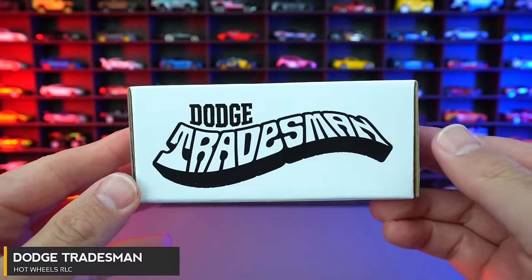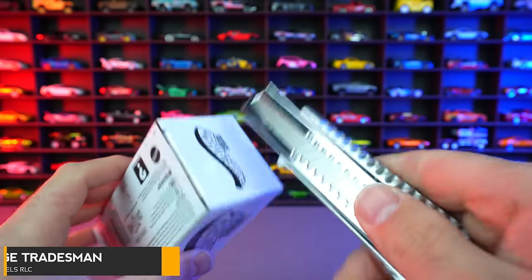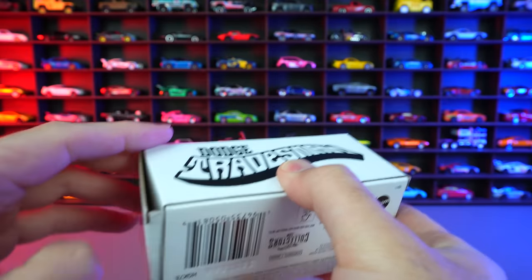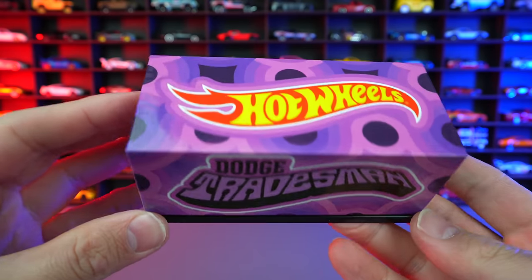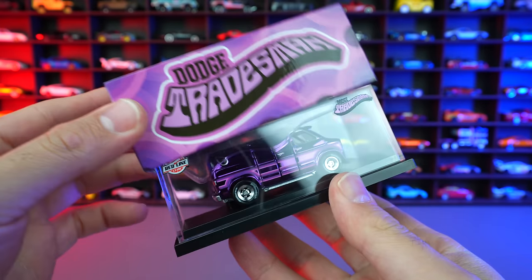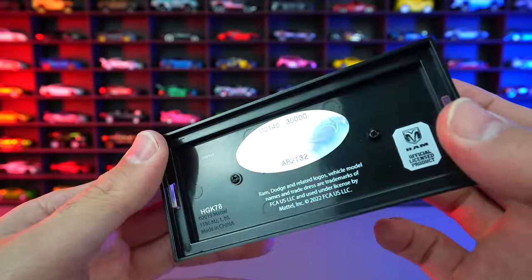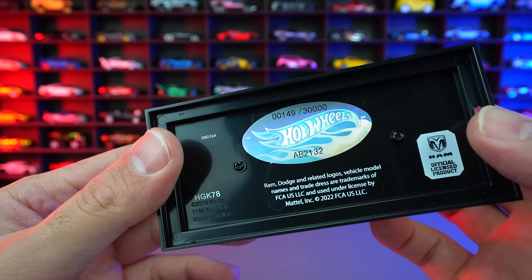Hot Wheels Dodge Tradesman Van. I've been really looking forward to opening this one up because it's got so many opening parts on it and just great great detail. So this one is going to be super fun. Let's go ahead and pop it open. What funky packaging we have on that one — just look at the colors on that, that looks so so good. We'll pop it open and there we can see it resting on the inside. You can see the numbering — this is a low number, 149 out of 30,000. That is interesting.